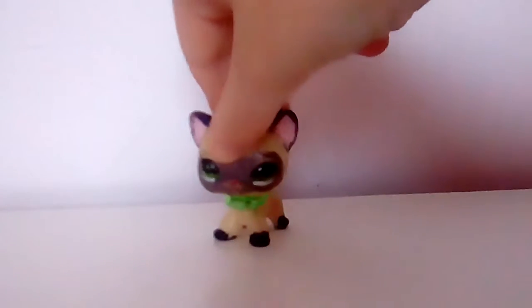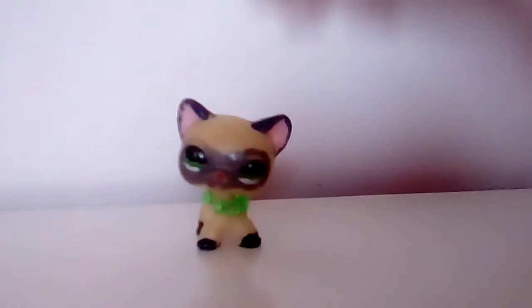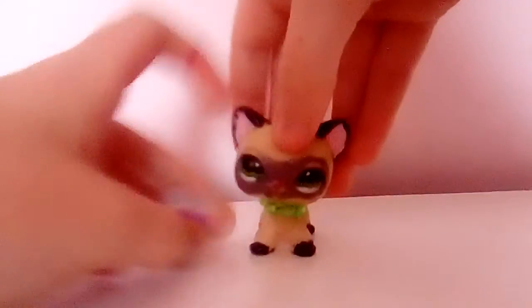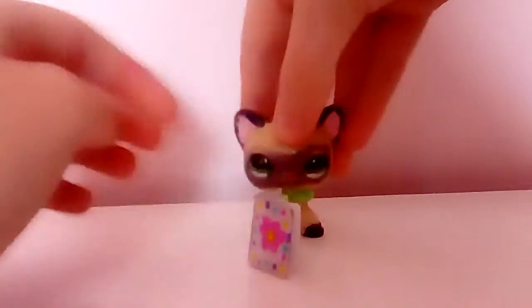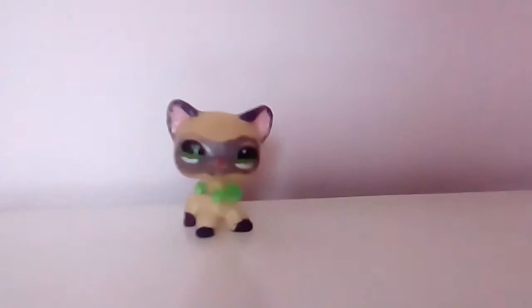Hey guys, today I'm gonna be showing you how to make a DIY book. So this is what it looks like — it has moving pages and also has this in the back. I'll show you what you need.